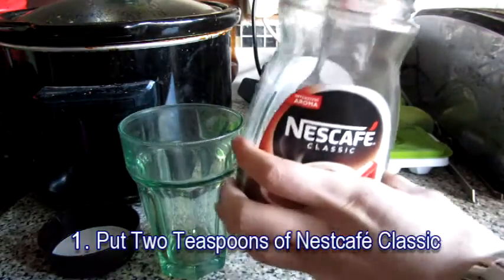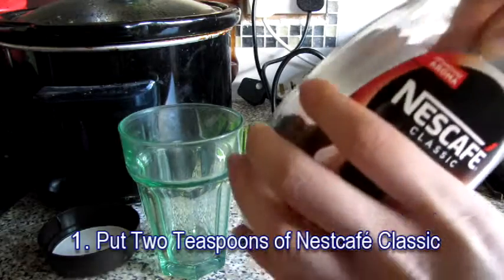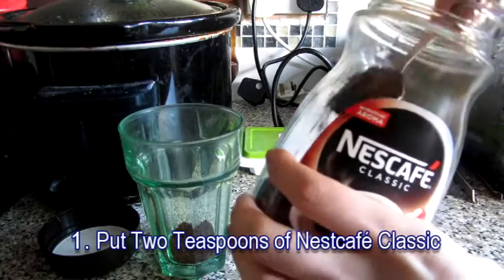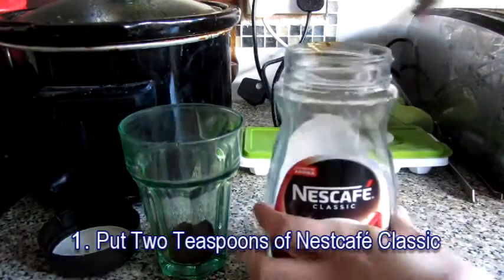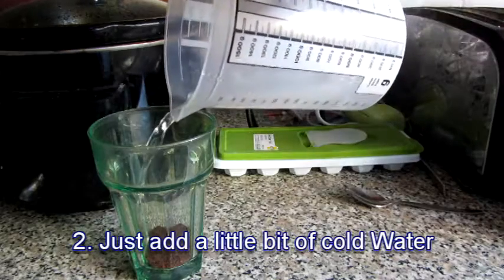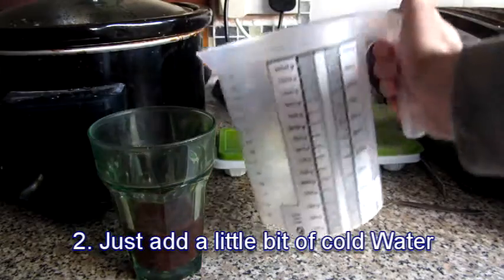First, you'll need to put two teaspoons of Nescafe Classic. You are not allowed to put the original coffee granules for the frappe, otherwise it will taste yucky and horrible. Once you've done that, just add a little bit of cold water inside the glass.